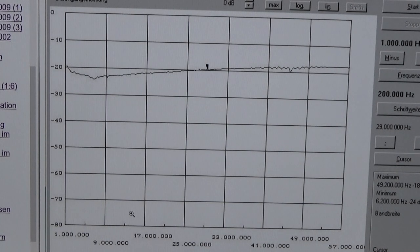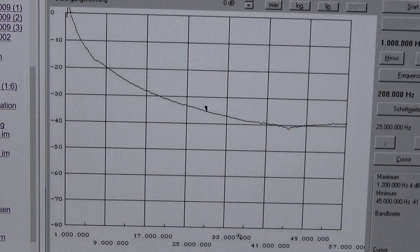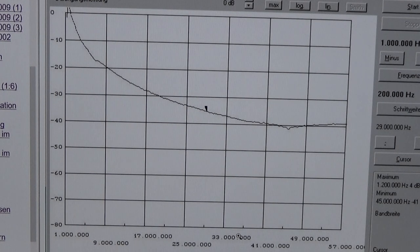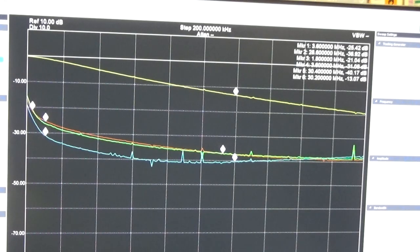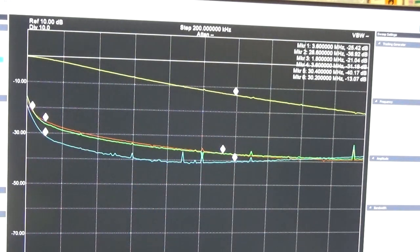This is another test from Delta Golf Zero Sierra Alpha showing yet another core material. At the cursor point of 29 MHz this core material reaches 35 dB, but all the lower frequencies do not have sufficient attenuation. So this core material is not useful either. You definitely need to check your core material, otherwise you will fail with your balun.